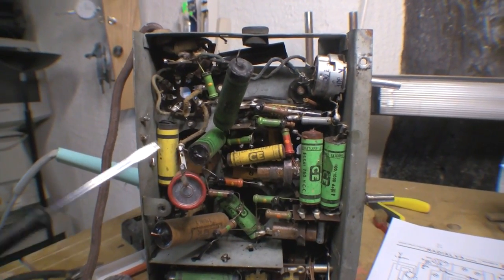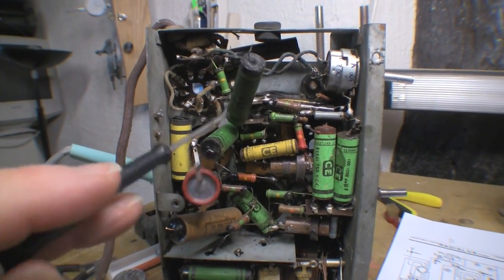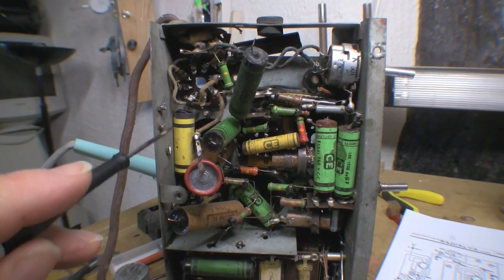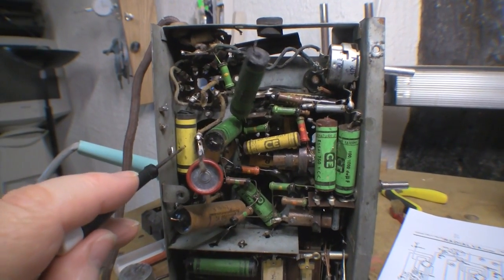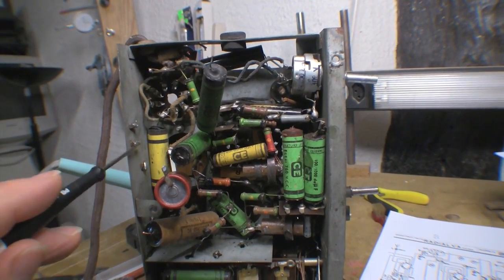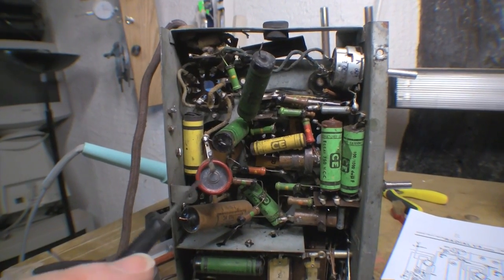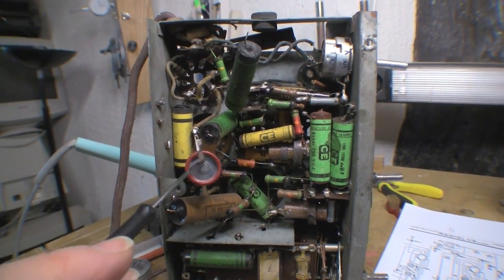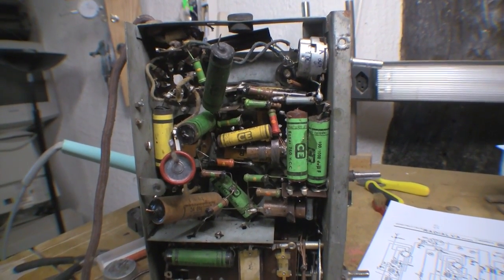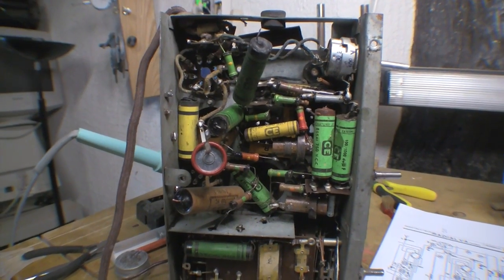To give you an idea of the fun of recapping this thing - everything is so tightly packed there are basically multiple layers of capacitors. To get at one on the bottom, two caps sit on top of it, and another cap sits on top of those two. Most caps have one end connected to chassis, so I've snipped them all at the chassis end. These 50 microfarad electrolytics appear to be from a subsequent repair - the drawing calls for 100 microfarads.